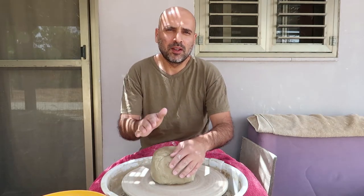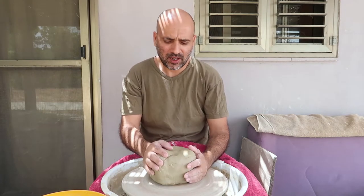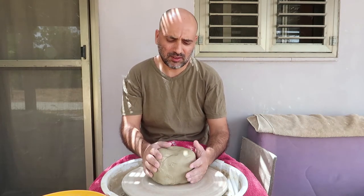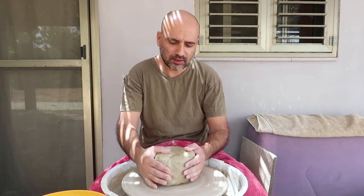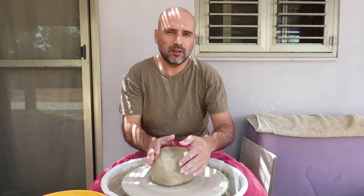Hi guys! Today I'm going to make quite a big vase. I have here about just a little less than 3 kilos, more than 6 pounds, of this marble effect looking clay. So let's start!